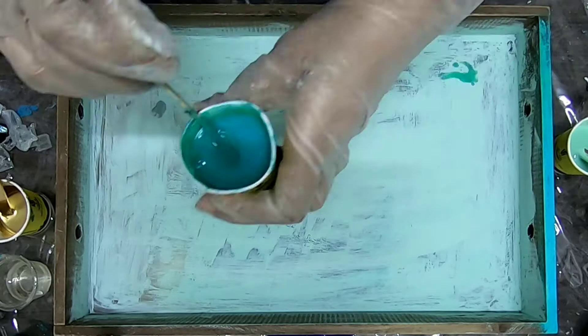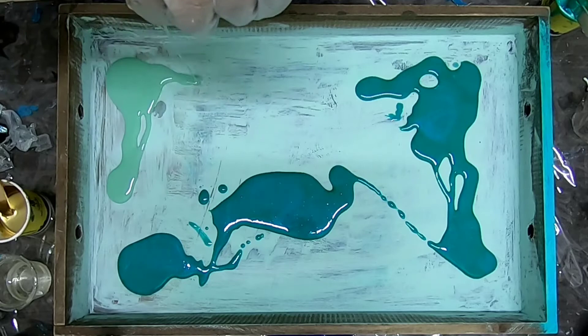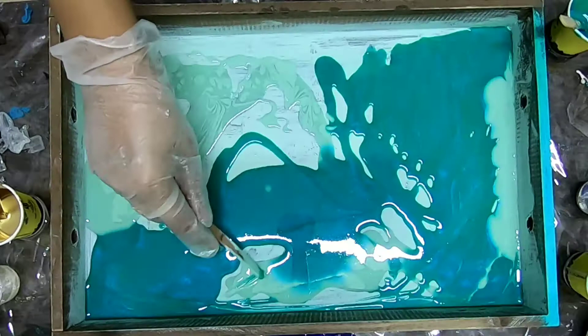I'll mention the products in the description box below, you can just go and have a look. Here I'm pouring the colors randomly here and there — there is no such technique. I wanted to keep it very simple and show you guys that anyone can do resin art, and it's very easy to do.